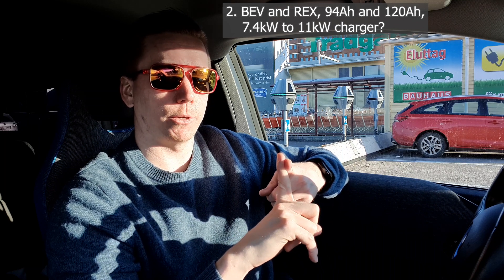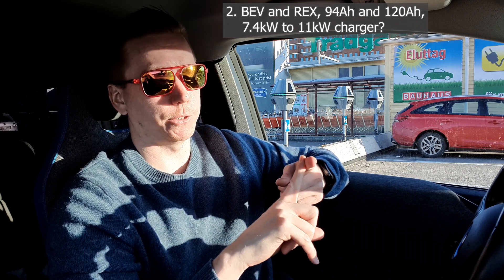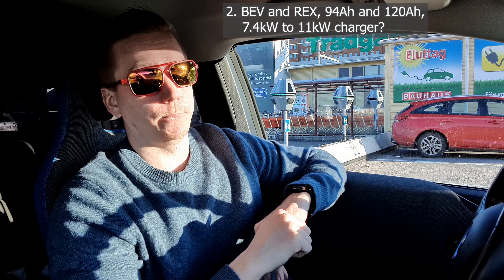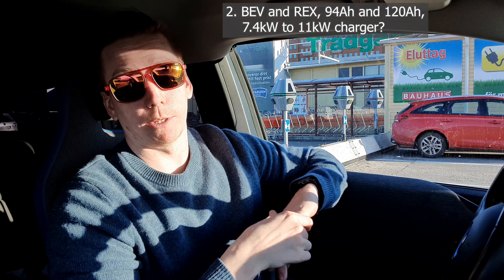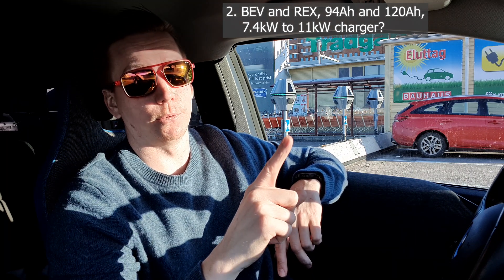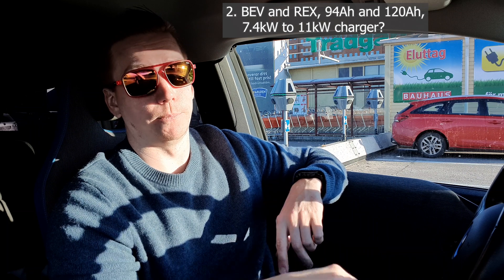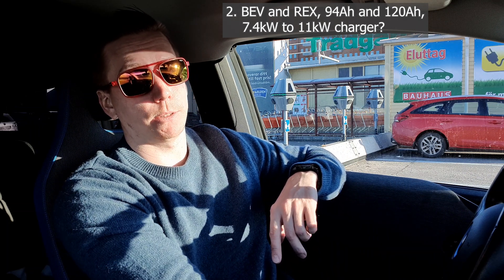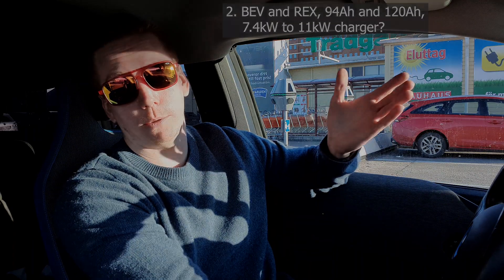Can you upgrade the charger from 7.4 kilowatt to 11 kilowatt? They said no, that's not possible — at least not at this BMW center. They told me they had tried it on their first customer and it led to a lot of issues for that customer. So if you just skip that upgrade, the battery swap works fine.